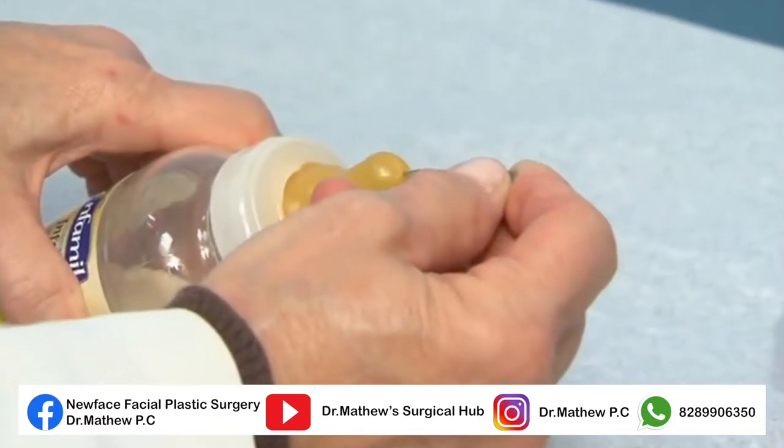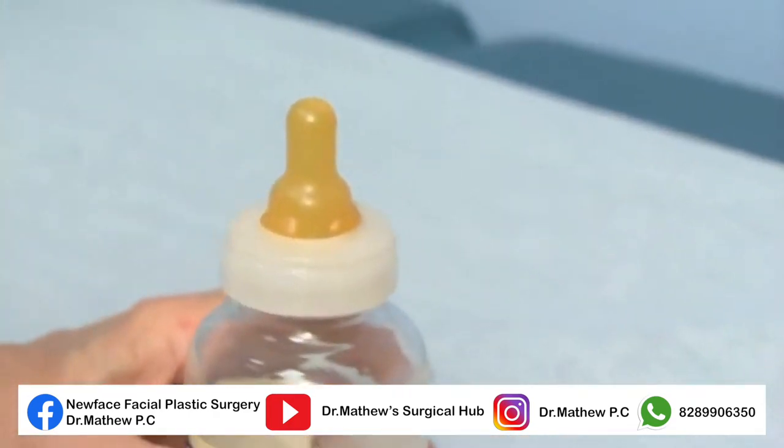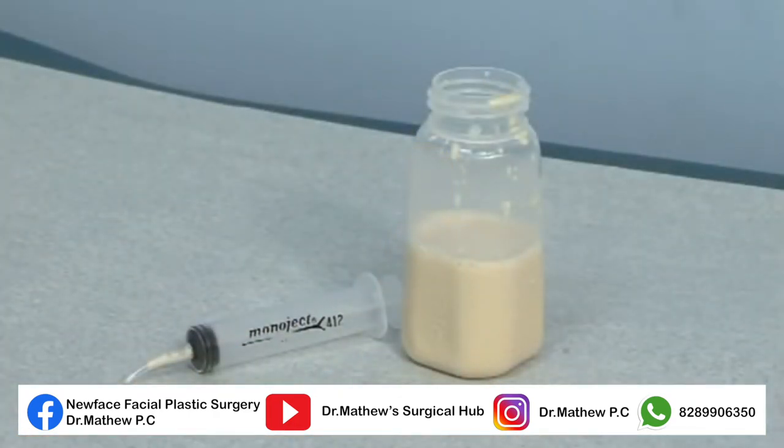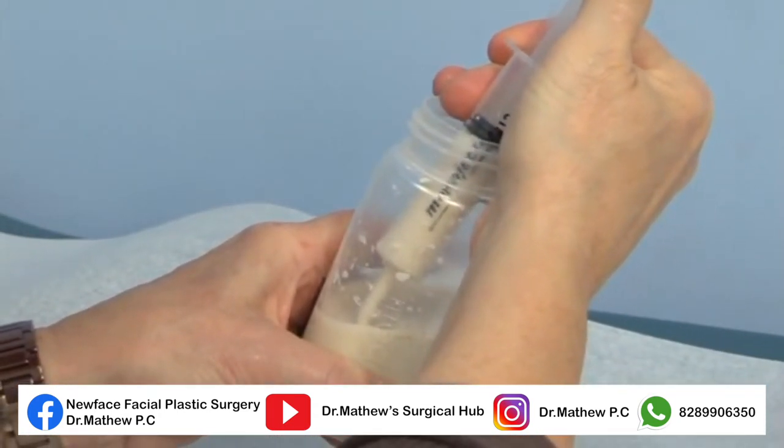Another option is to make a large cross-cut in a regular nipple to aid the flow. It's also possible to use a mono-jet syringe to slowly inject liquid in rhythm with the baby's suck swallow.